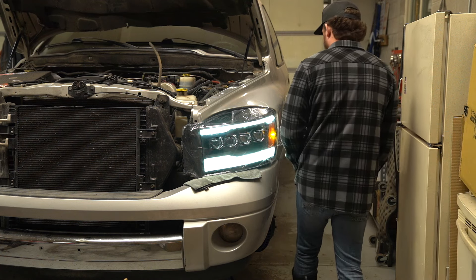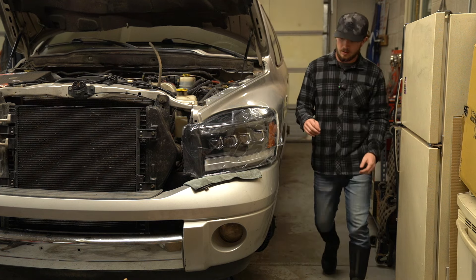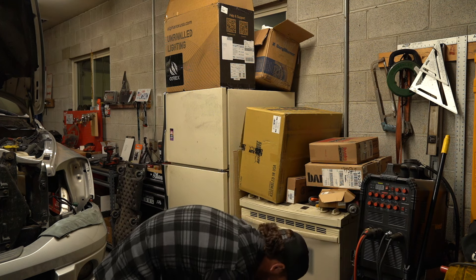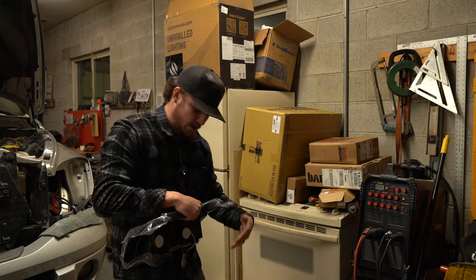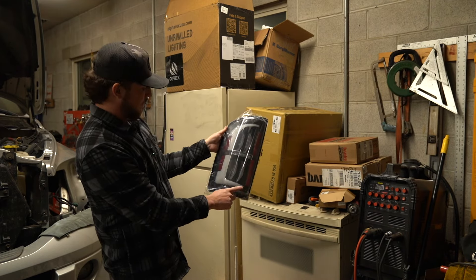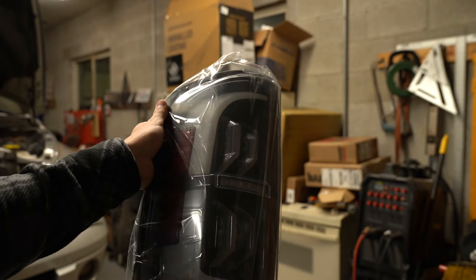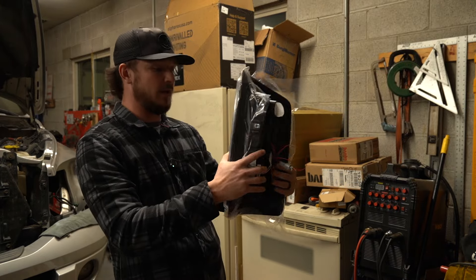Those are all color matched — that's gonna look sick. Headlights — good deal, we know they work now. These tail lights are off Amazon. I saw them and had never seen them opened up or color matched for what we're gonna do. You've got your nice LED light-up bar and these little acrylic lenses.